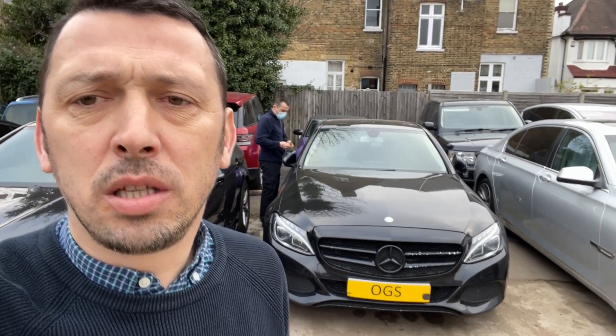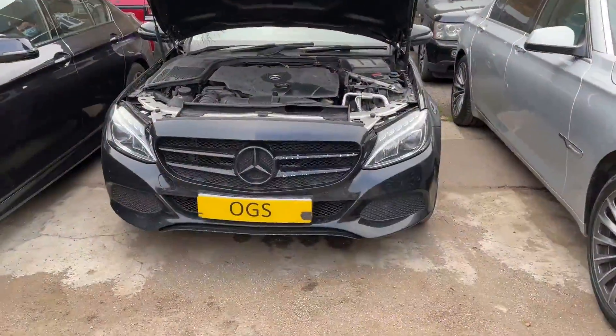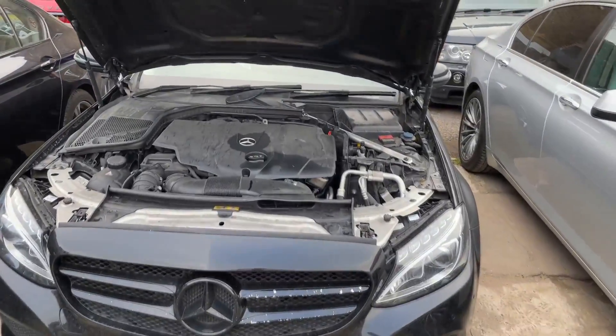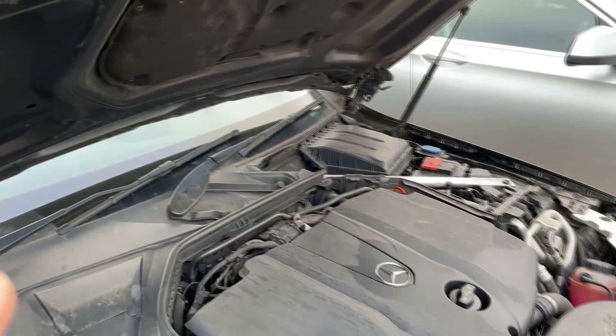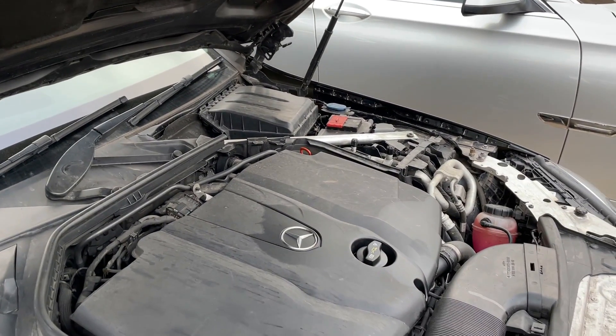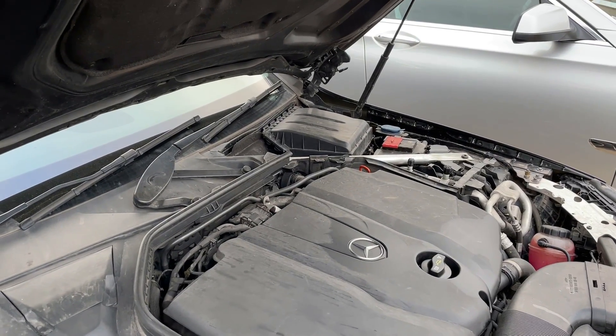Hello everyone, welcome back to OGS Mechanics Workshop. Again, a job in today: Mercedes with a timing chain noise. Listening to your engine could reveal many things, and if you pay attention you could avoid expensive repairs. We'll show you what it's all about. On the morning cold start is usually when you're going to start hearing a stretched chain, and we'll show you now — on this car, the first few seconds the engine is very noisy and then it quiets down. This is a timing chain symptom.